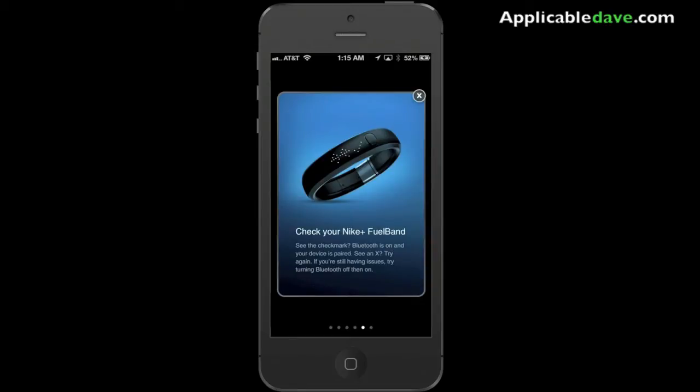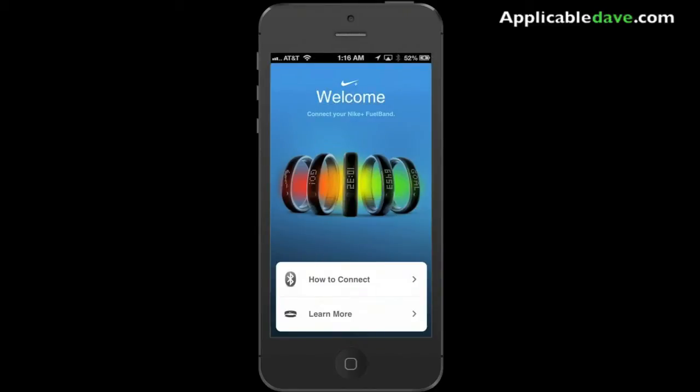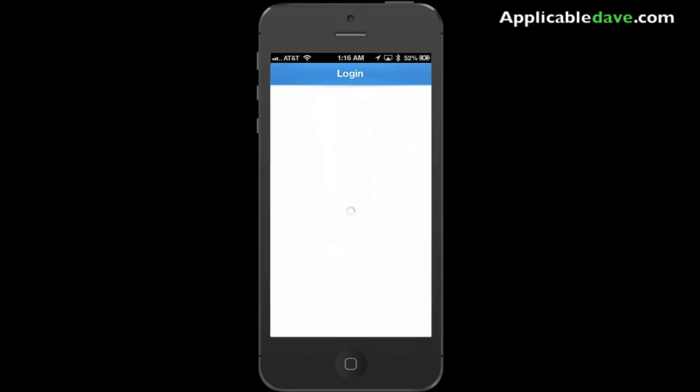Note that if you find an X rather than a check mark, you want to try the process again until it works. Now that you're all paired up and ready to go, it's time for us to browse around and see how the application actually works.